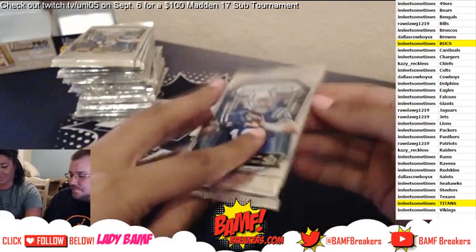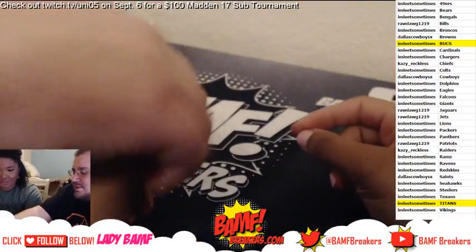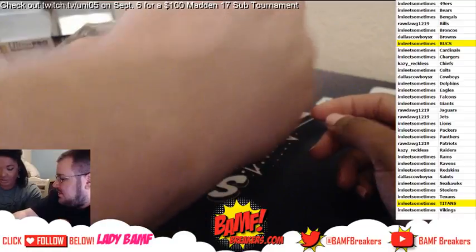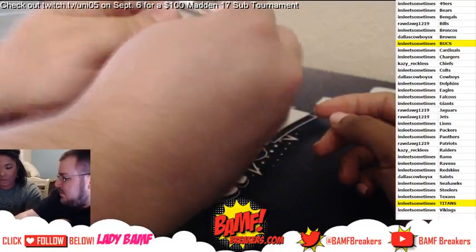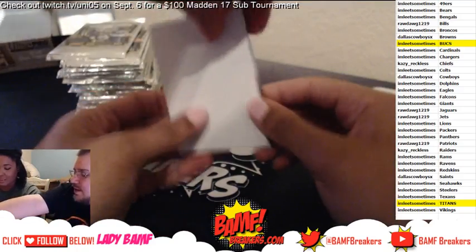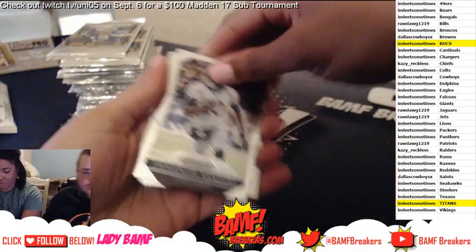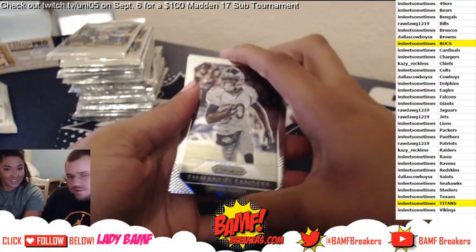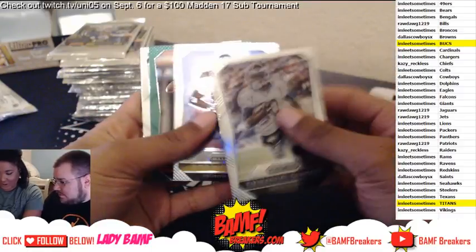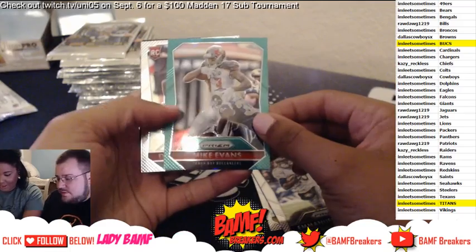All right, start opening — good luck guys! So the way you open them — grab it from the top like this so it doesn't spin, and then you open it like that so they can't see anything, and then you can turn it. That's a good one — Mike Evans!